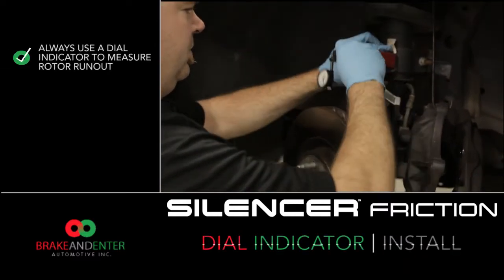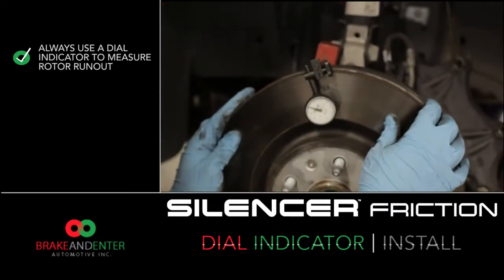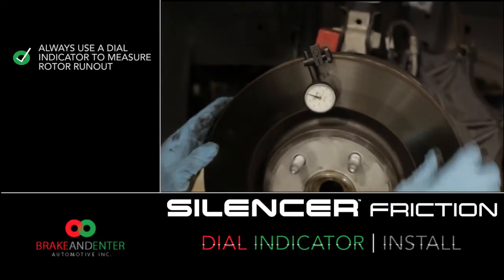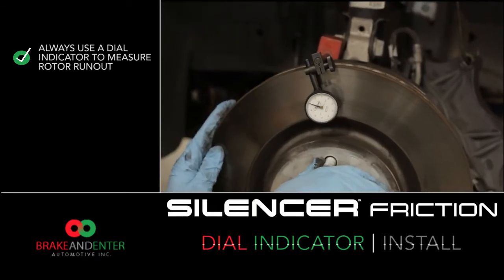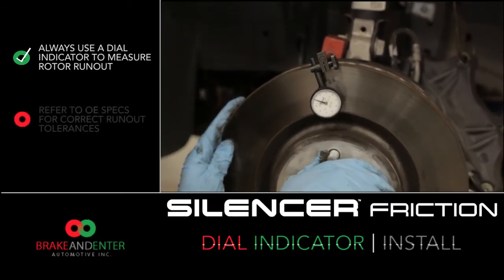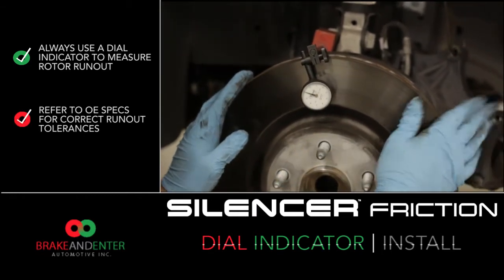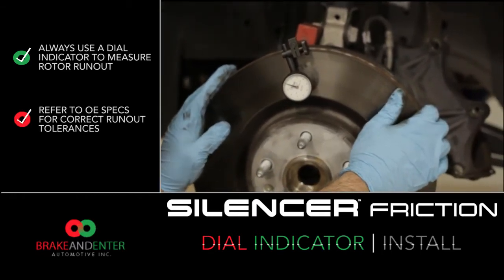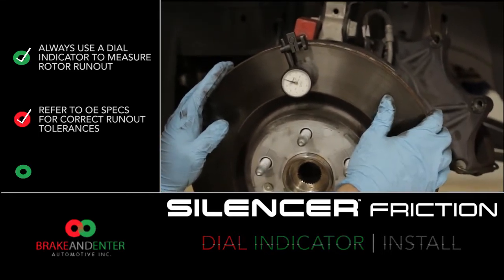Now we're going to inspect the rotor for run-out — make sure it's true. If you had pulsation issues, you'll find out if you need a new rotor or a new hub at this point. This rotor checks okay. Please refer to OE specifications for your particular application. If the run-out is too extreme, usually 6,000 to 7,000 thousandths, you'll need to replace or resurface your rotor.